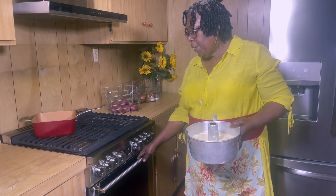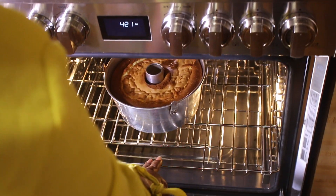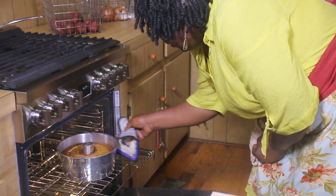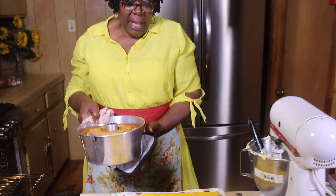This is our finished product. This is the personal touch. Now we have completed our cream cheese pound cake. It's time to put the cake in the oven. Oh, it looks good. Wow. Very nice. Okay, here we go to the counter and turn it out.